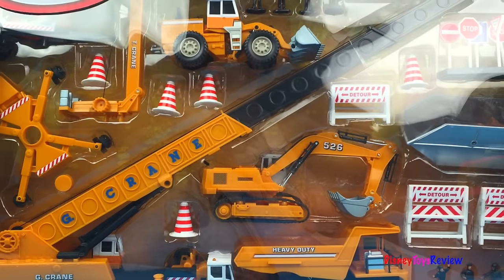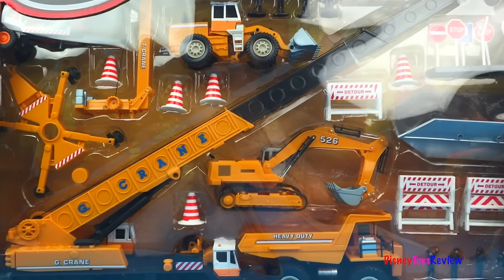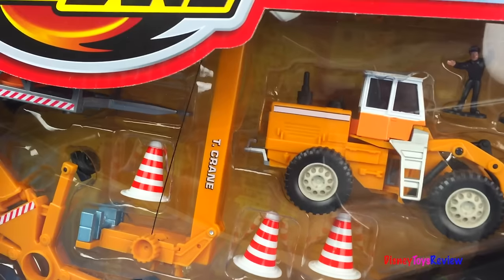Hi guys, Disney ToysReview here. Today we have the super construction set from Fastlane.